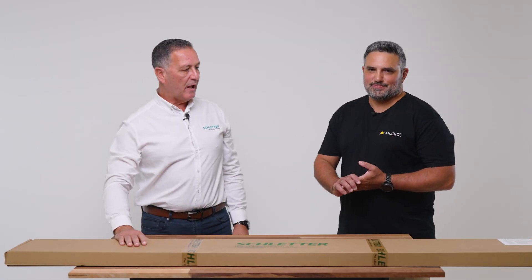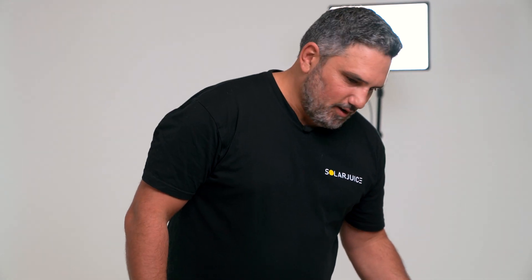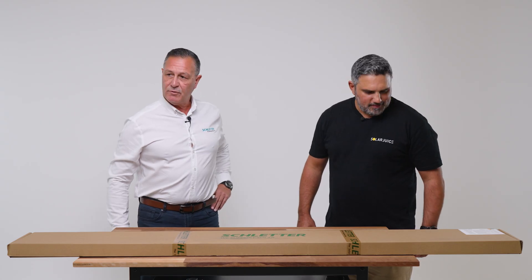I just want to talk to you about our new three-panel tin kit that's a black anodised product with everything on board, including the 1.8 metre rail. It's pretty compact but it's got everything in it for a three-panel kit.